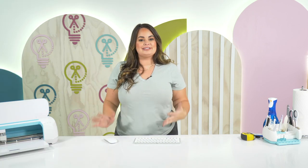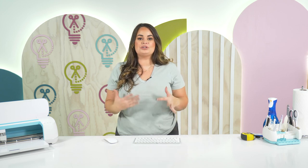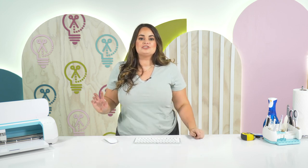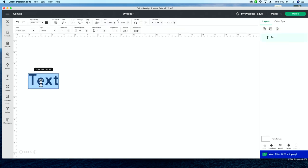Now while our centerpiece is drying from the stain, we're going to hop over to Design Space and I'm going to show you what font we're going to be using to put on the centerpiece. So here in Design Space, to really elevate this and make it a true holiday centerpiece, we're actually going to put the word 'joy' on the side. So it's not overwhelmingly holiday but it still has a holiday feel to it. We're just going to come down here to text and the font that we're going to be using today is Demonstrate.